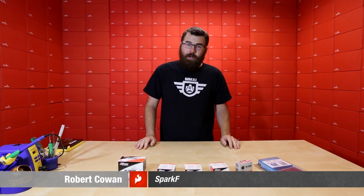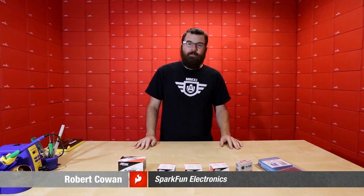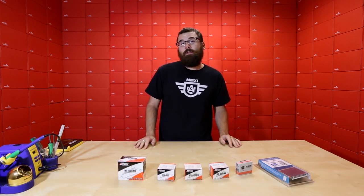Hello, everyone. Welcome to a very special Friday Product Post. We've got a bunch of stuff to talk about, so let's just dive right in and see what kind of cool stuff we've got for this week.